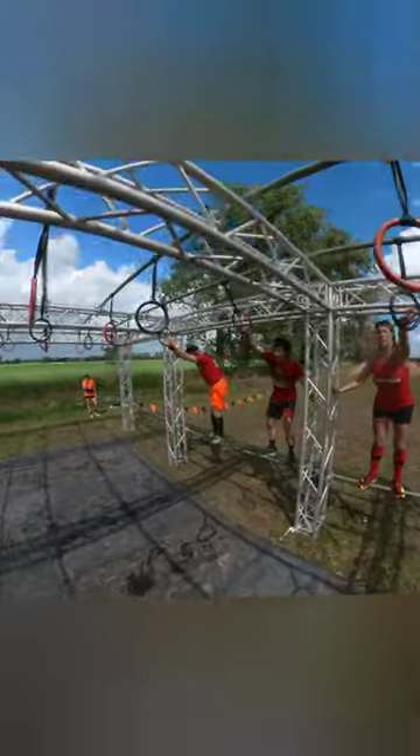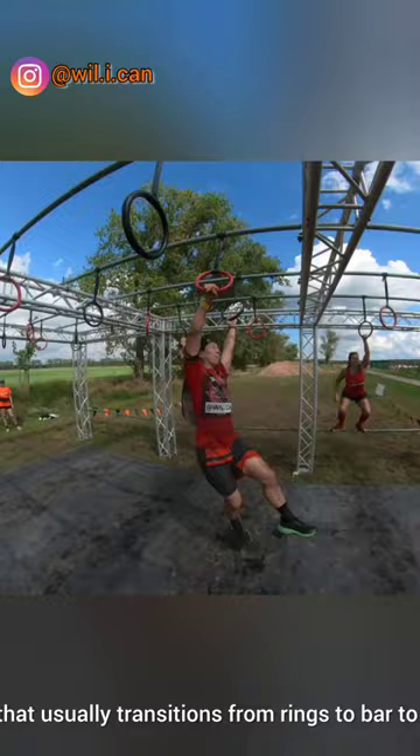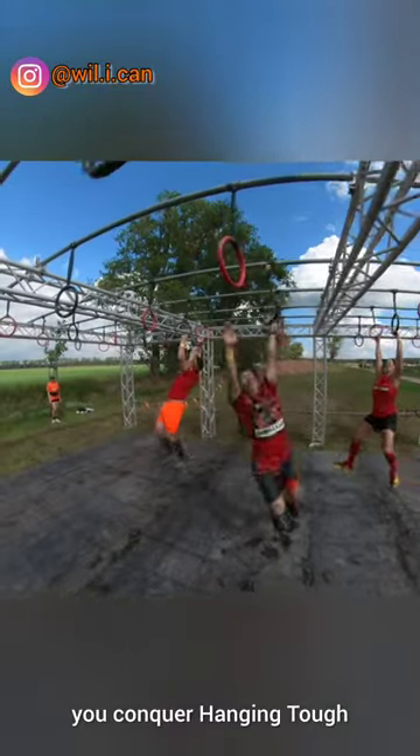This is Hanging Tough, a rig that usually transitions from rings to bar to rings. Here are three very quick tips to help you conquer Hanging Tough.